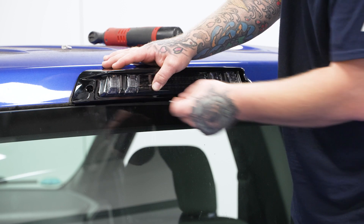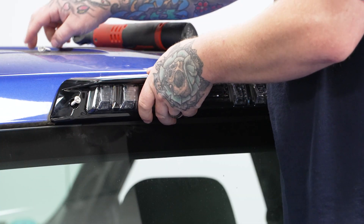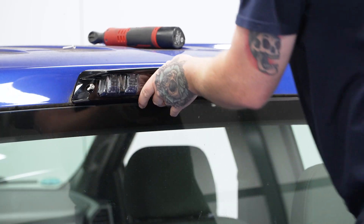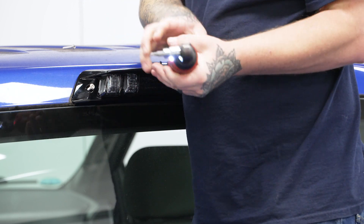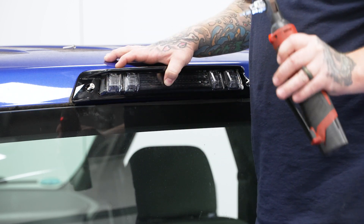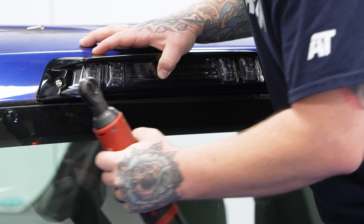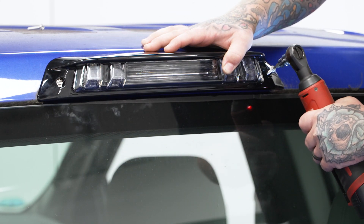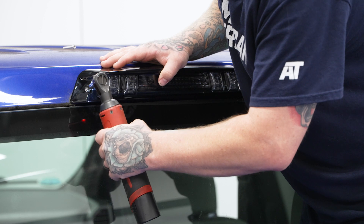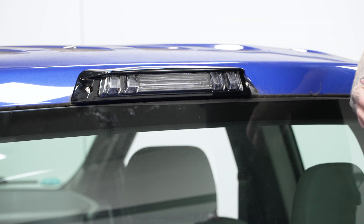Once you get it in place, this one only uses the two outer mounting screws. Go ahead and get those started, then grab your T20 Torx bit on your ratchet and run these in. You are running into a plastic light cover, so you don't need to go crazy with tightening — just good and snug. Watch until it seats, and do your other one as well. Give it a little snug down and there we have it.